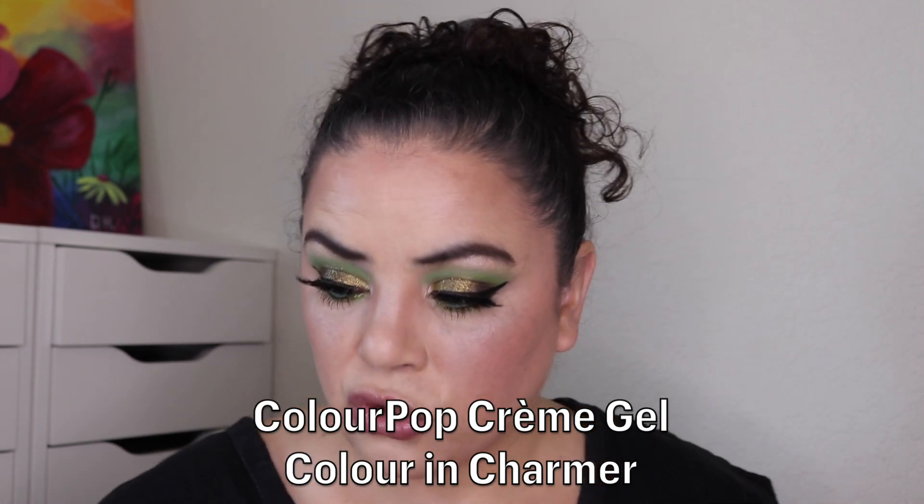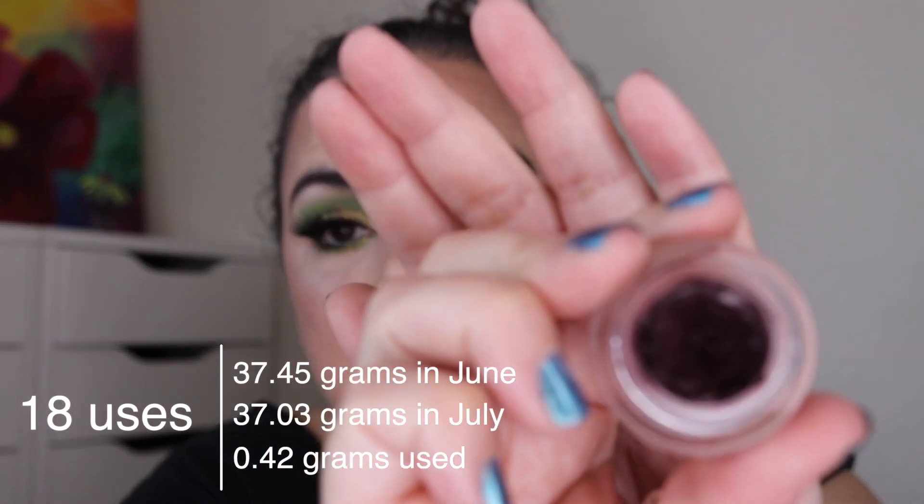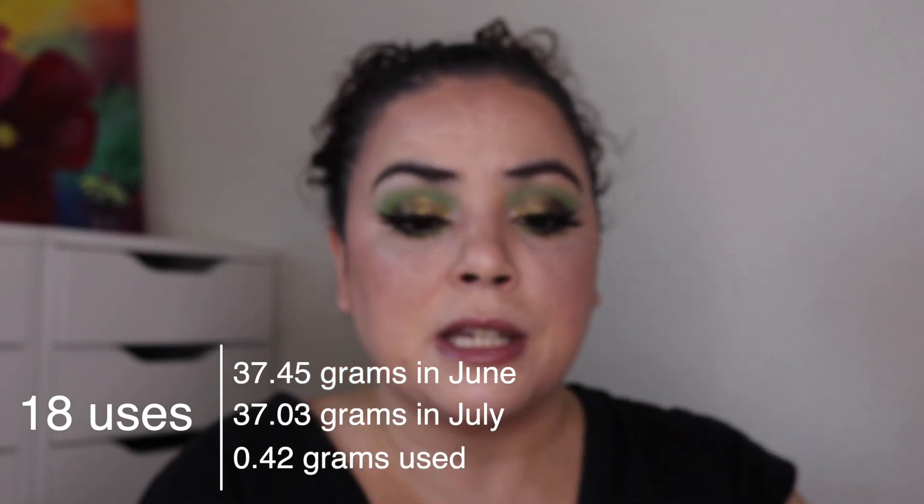The next product is my ColourPop Creme Gel Color in the shade Charmer — a beautiful kind of purpley color. I had previously used it 12 times and have used an additional 18, so I'm at 30 uses. It's really dark and has a pretty decent dip in it. My goal is 50 uses total, so I have an additional 20 uses to go before this will be done for this project.